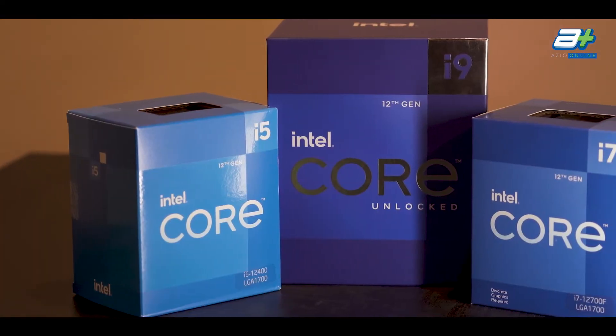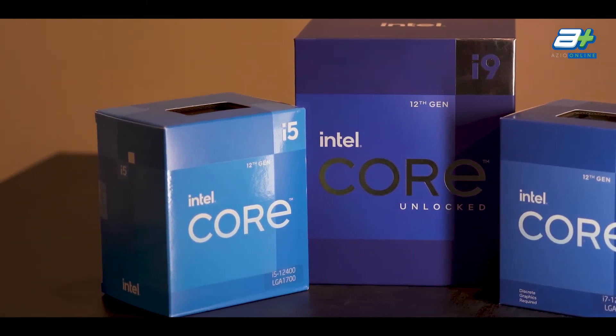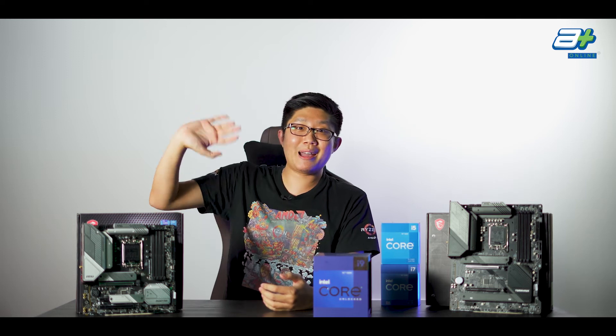And of course, if you're interested in building your own 12th Gen system with either of these boards, you can always feel free to check with us on our Facebook page or WhatsApp us. Until the next one, stay safe everybody. I'm Han. Bye-bye!